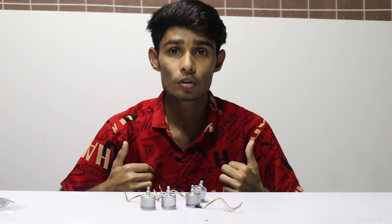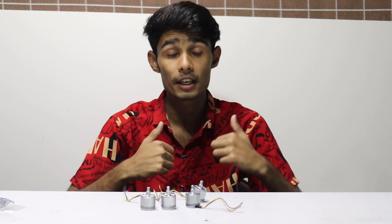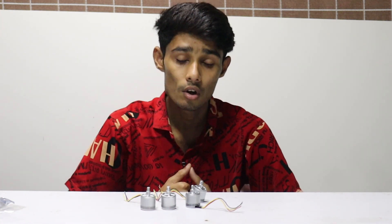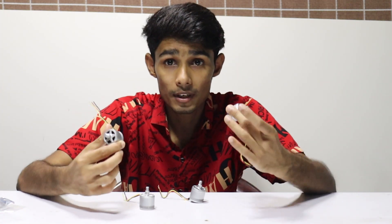Please like this video, and if you like this video, please subscribe to our channel and watch this video. We will see you in the next video.